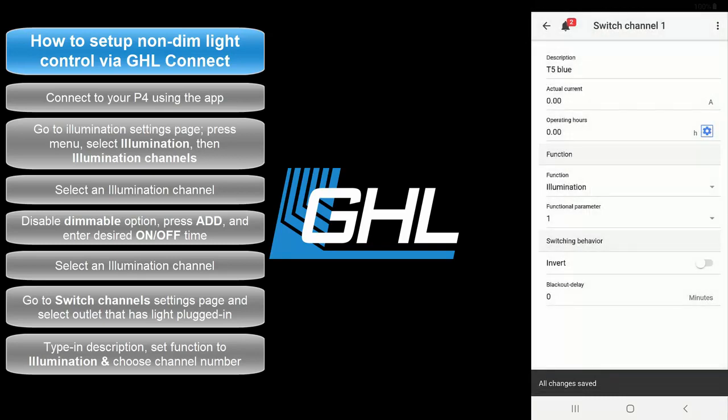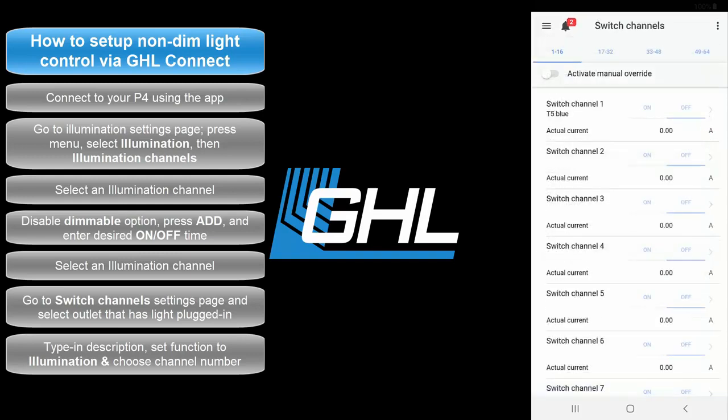Your light is now officially controlled by your Proflux controller. If you created different lighting schedules on different illumination channels, simply go back to the Switch Channels page and select the other socket that has the other light connected to it, and follow the same steps. Just make sure you assign the correct illumination channel to the desired socket.